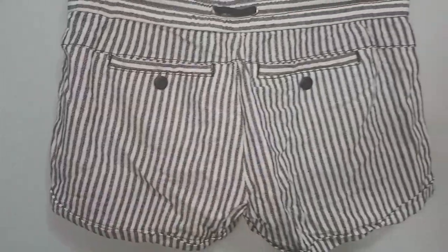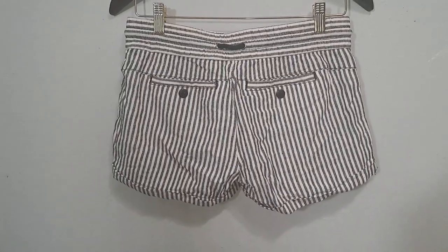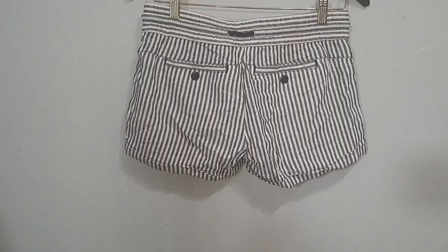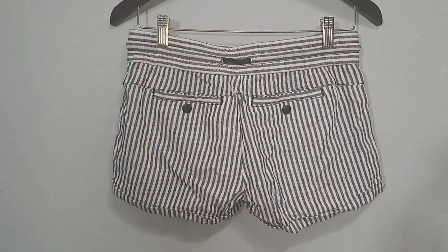I probably should have ironed it first but I didn't see the point, to be honest. It got out of the packaging — I put it inside the bag and I saw it that way, that's why all the bags got a little wrinkly. So I think I'm gonna order new bags for that.